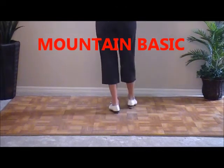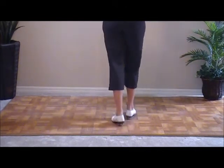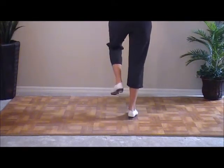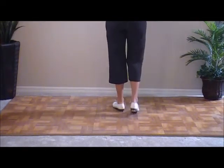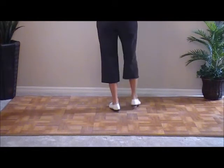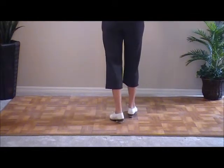Again: stomp, double up, and a basic. Again, mountain basic. Mountain basic, and one, and a two, and a three, and four. Four counts on the mountain basic: and one, and a two, and a three, and four.